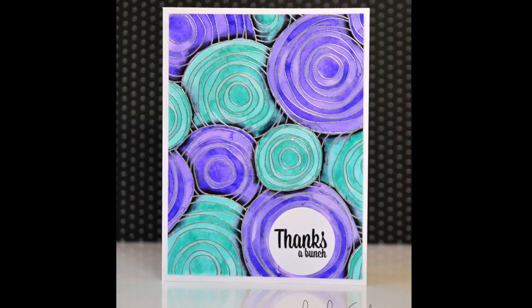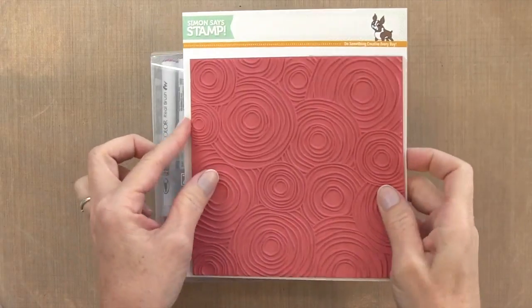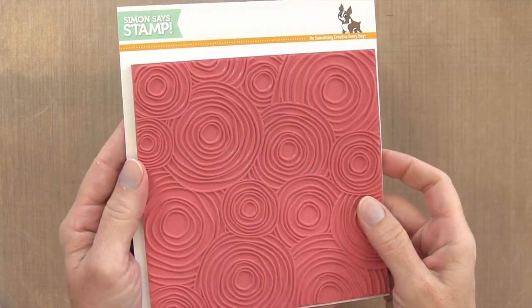Hi everyone, it's Darlene. Welcome back for another card video. In today's card, I'm using the Circle Doodle Background by Simon Says Stamp. It's a really cool circle stamp.